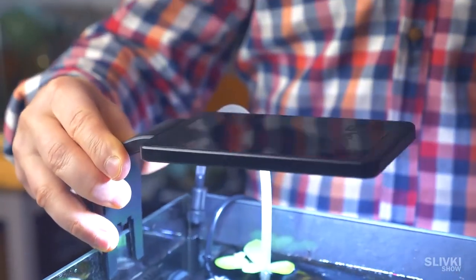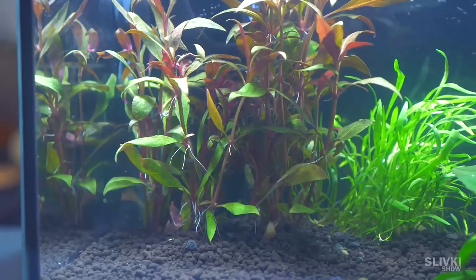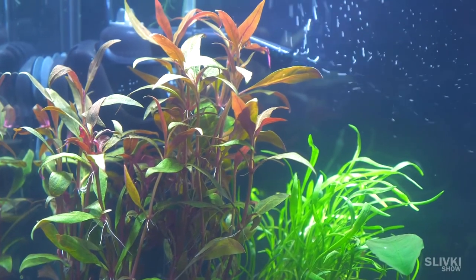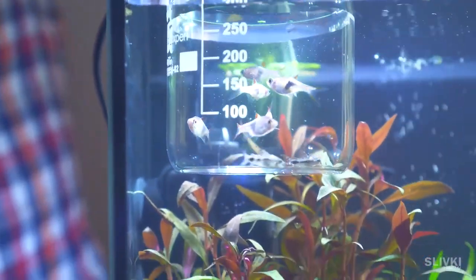After a few days the water started to clear up. We added more lights and got this beautiful result — just look at how cool it looks! And what's missing? That's right, small fish, which will poop in the aquarium, fueling our potatoes.